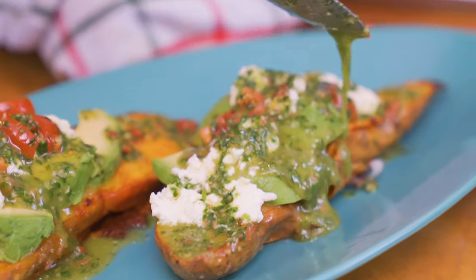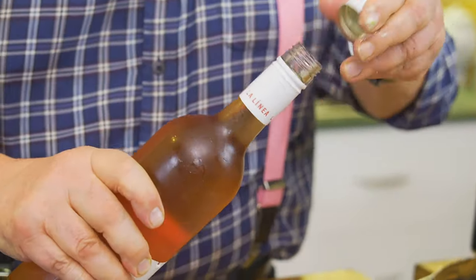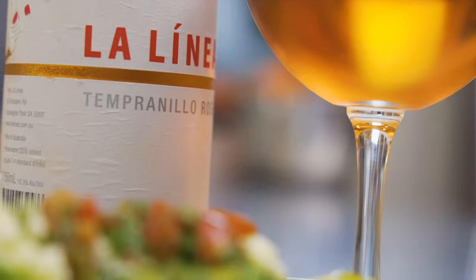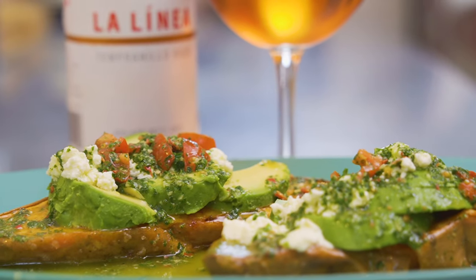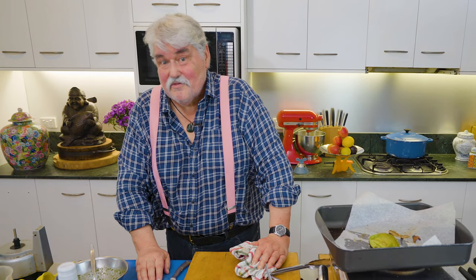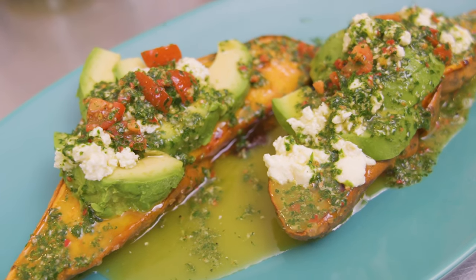To go with that, an easy rosé would go beautifully. I've got La Linea Tempranella rosé — it's light and fresh and will go beautifully with that dish. It's a ripper dish. I'm not a vegetarian, but I do try to eat a lot of vegetables, and this to me is a wonderful entrée or main course, particularly with a glass of rosé alongside — that just makes it.